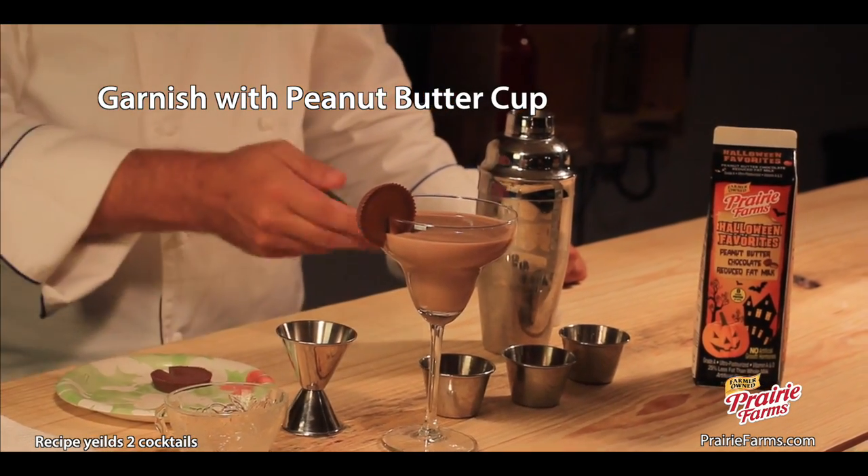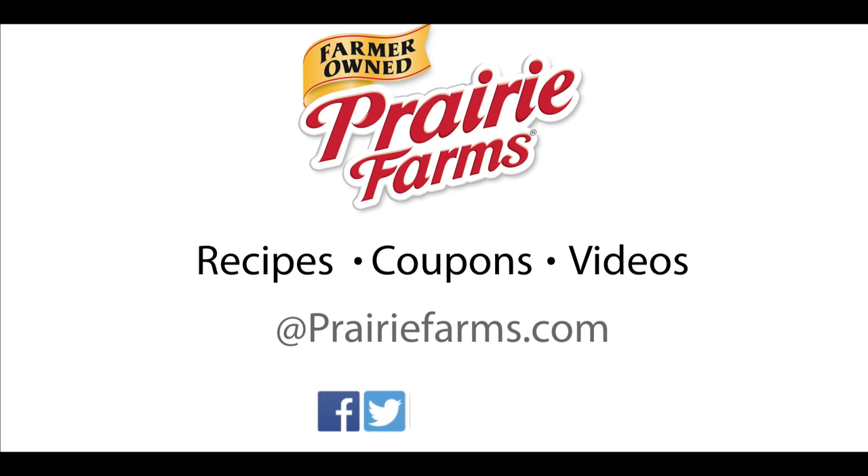Here you have a spooky peanut butter kiss. Skoll! Check out our website at PrairieFarms.com.